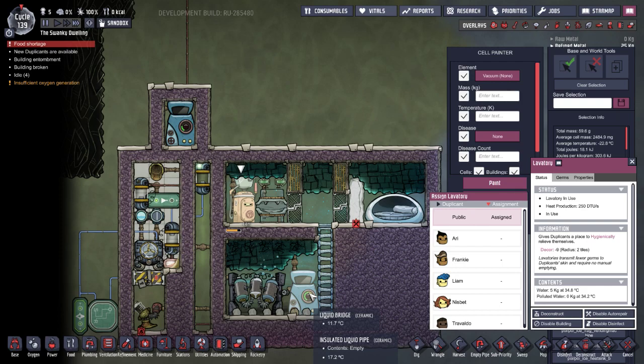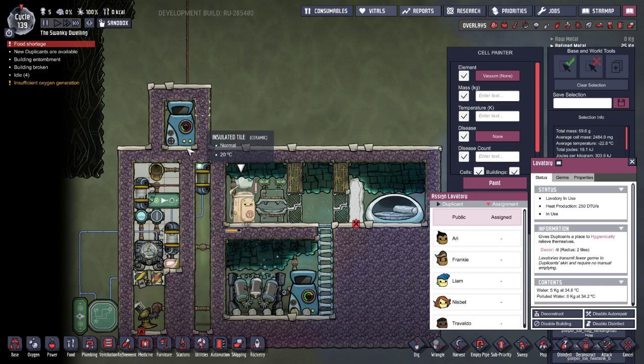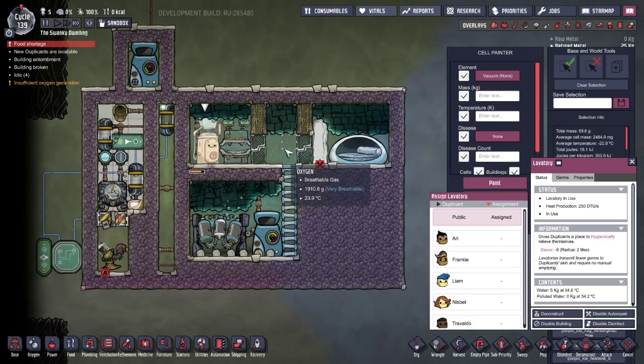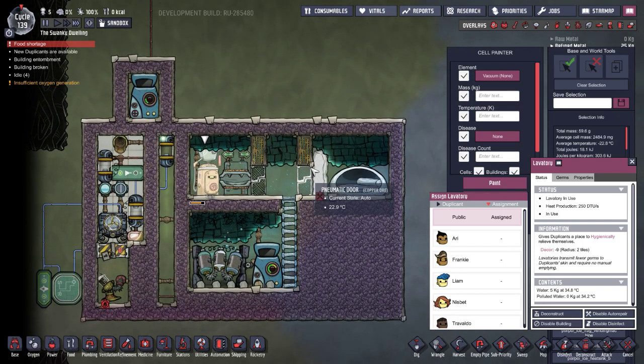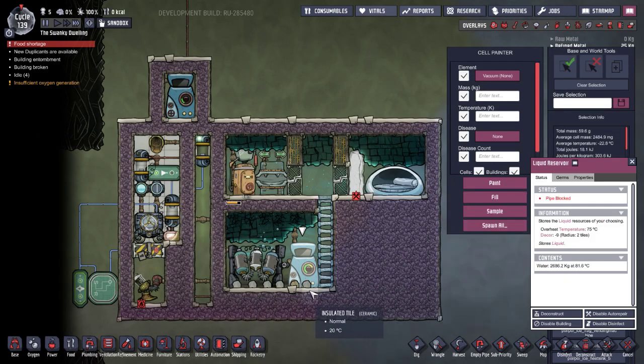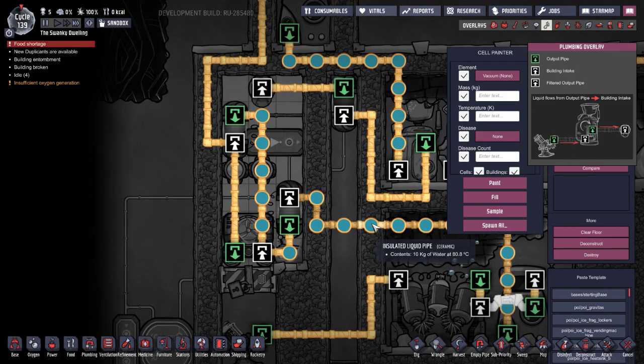We can use that extra cold water to cool down the aqua tuner, which further cools more water, making it a self-cooling system that can potentially cool other things down. We've got our reservoir here, which represents a cool steam geyser, and that's being pumped into our aqua tuner. Water is currently at 80 degrees — it was 84 — but by continuously pumping it back into the reservoir after it gets sieved, it'll eventually cool down to 40 degrees, meaning the aqua tuner will have to do almost no work.